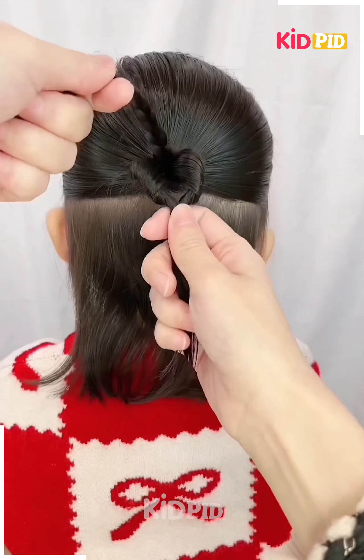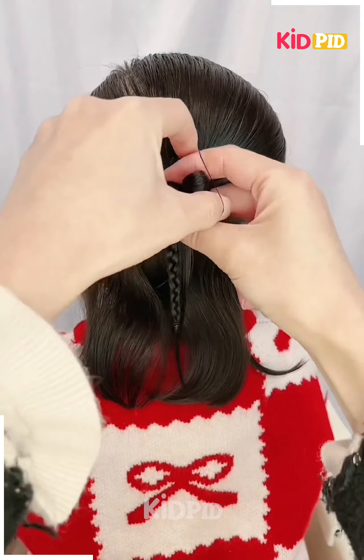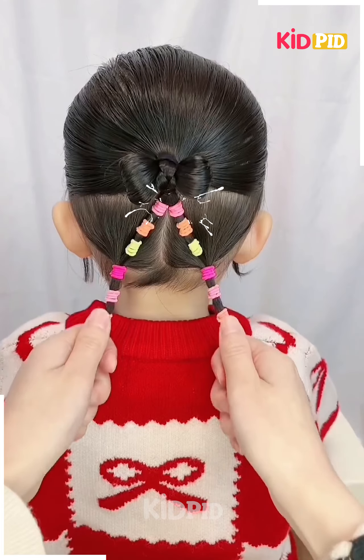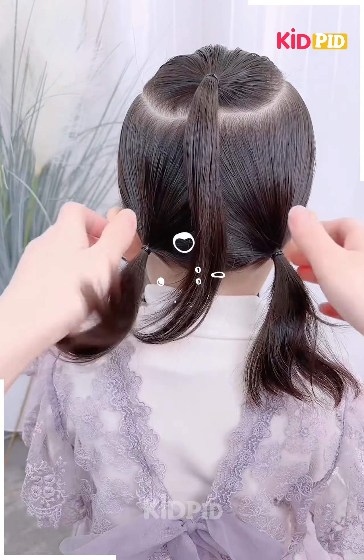For the next one, make a half ponytail and then make a braid out of it. Take another section, pull it inside out, attach the braid and make it into a bow — it will look like this and it's all cute and done.